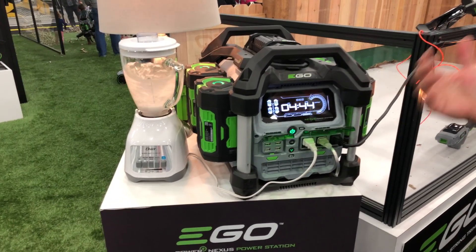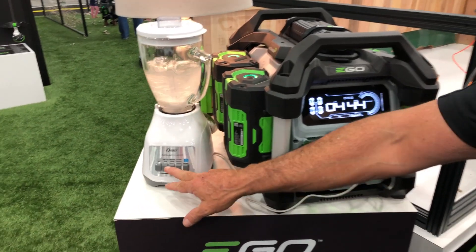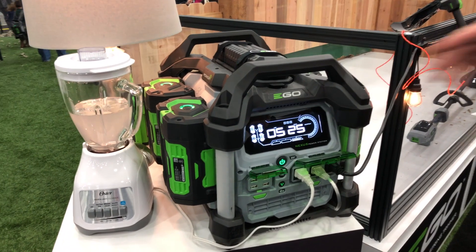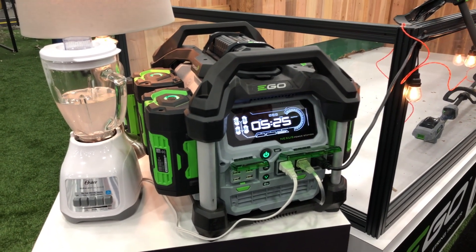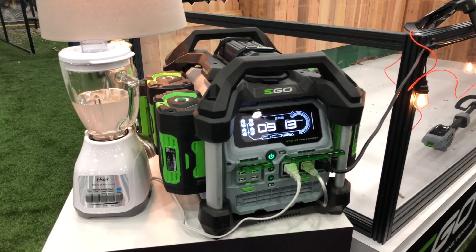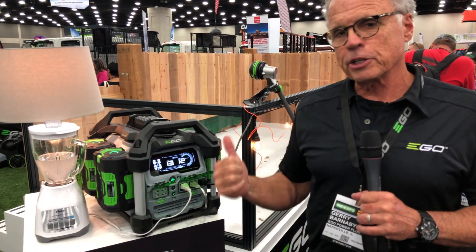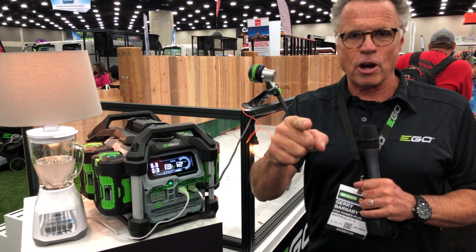Let me show you the ultimate power of this. Let's say you take it out to a job site and it's the first power out there. With two 7.5 amp hour batteries, you can run a 15-amp skill saw worm drive and cut 55 two-by-fours. There's a lot of muscle in this machine just waiting to be harnessed.